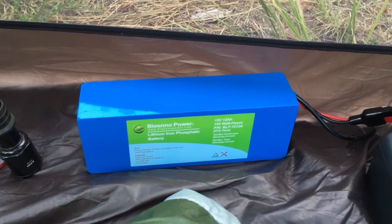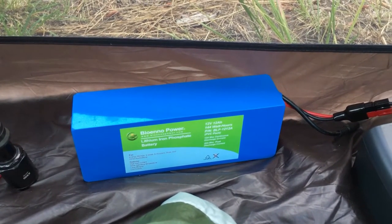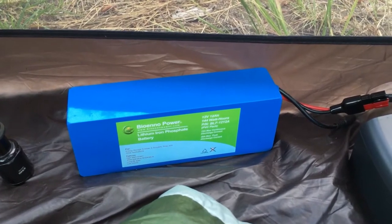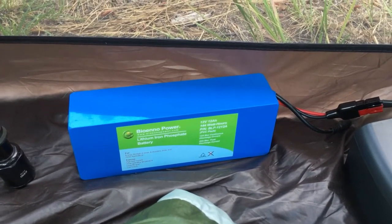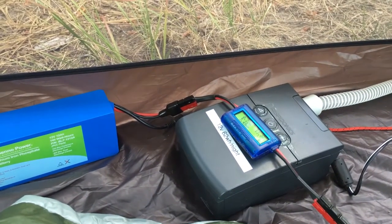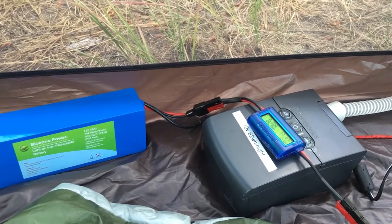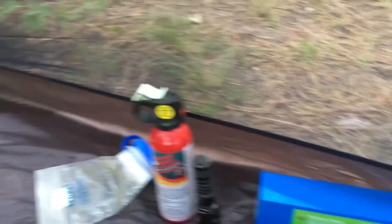To power that, I have a Bioenno lithium iron phosphate battery. This is a 144 watt-hour, 12 amp-hour battery, so it has the ability to run the CPAP machine for over two nights reliably. It could probably go three nights, but I don't really see a need to do that.